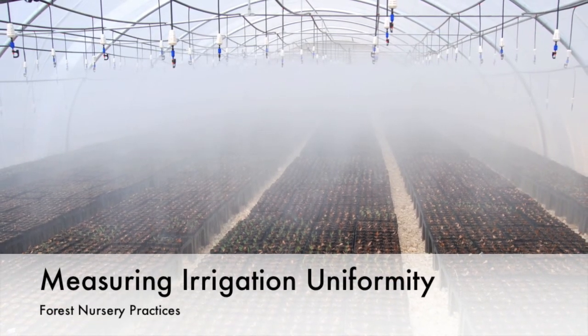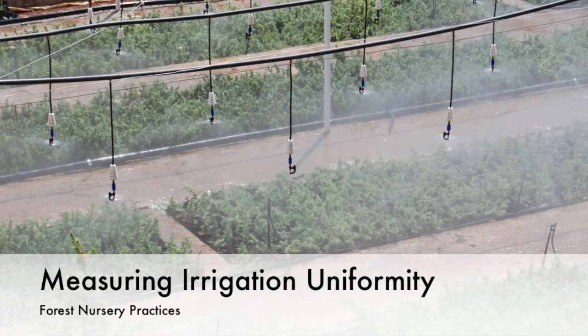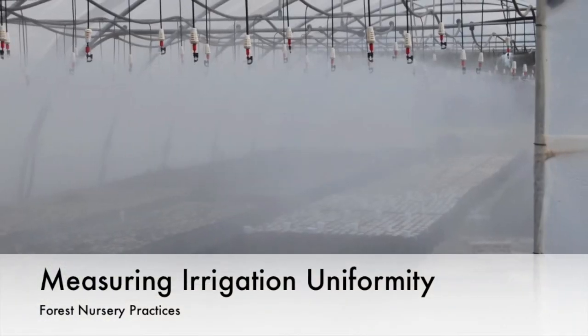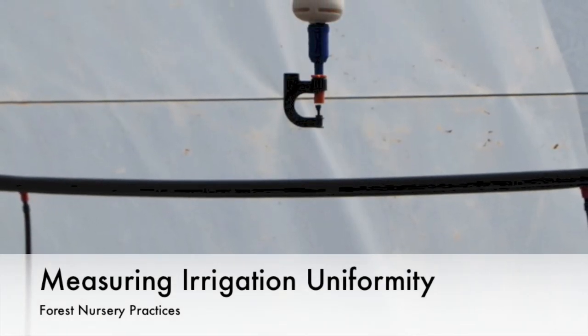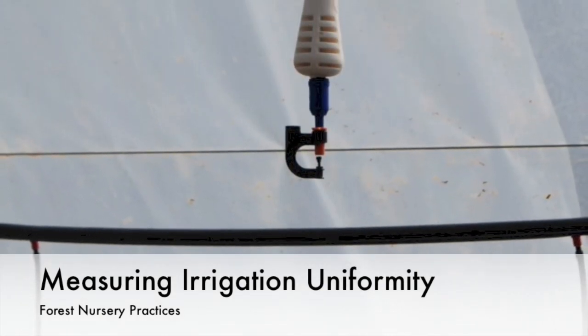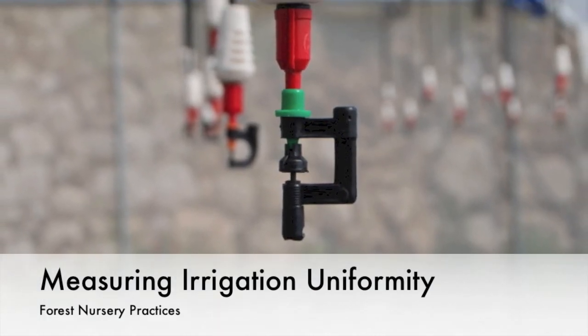Regardless of the type of overhead irrigation system used at your nursery, problems with irrigation efficiency can arise. Reasons will include errors in design, clogged nozzles or sprinkler heads, and general wearing down of the equipment. These problems result in uneven irrigation, which will in turn affect the application of fertilizer.